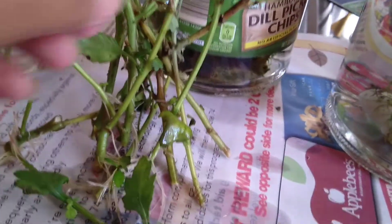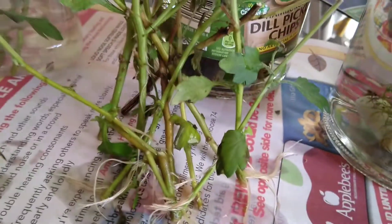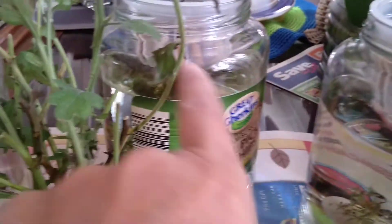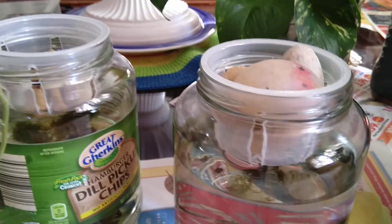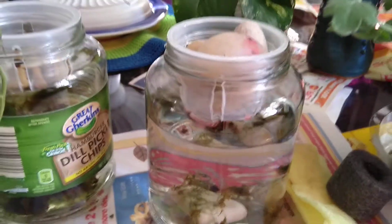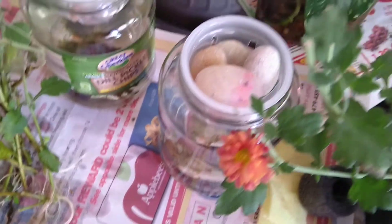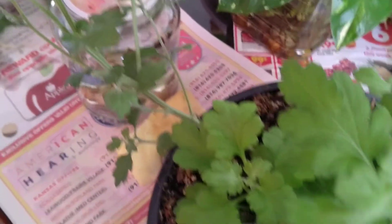Of course I threw those away, and these are the ones I kept — the ones with roots. So now what I'm going to do is put this one in water here. It has only water because this is an experiment, and I will observe if it will survive, because I did not put any fertilizer like I use in hydroponics.